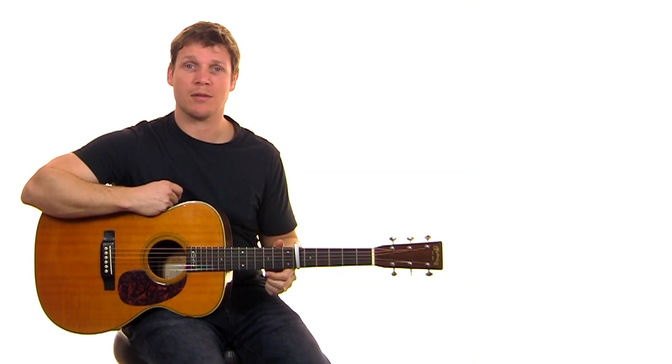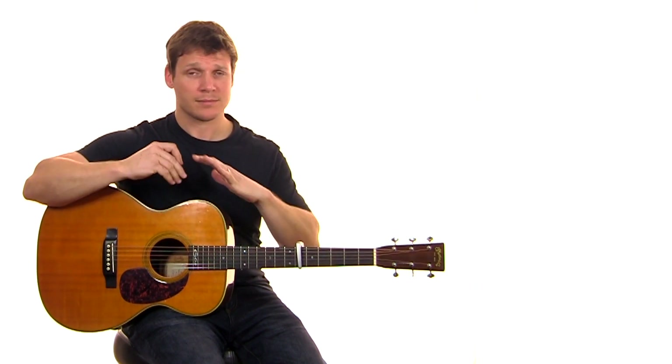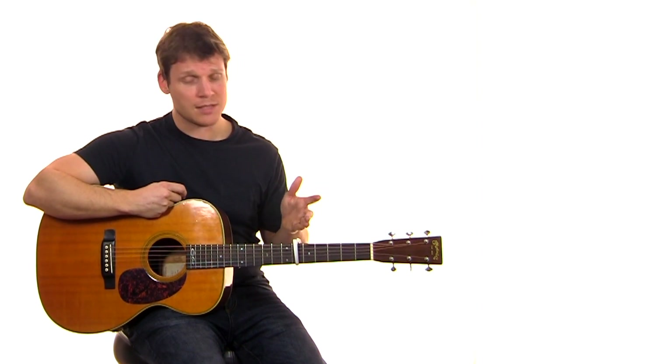The song 'Raise a Hallelujah' by Bethel Music from their album Victory is a really long song. It builds — it has this long build in the middle that's kind of almost improvisational. The electric guitar is super busy and we're driving a lot of it. The acoustic guitar is also driving a lot. We are capable on the sixth spread of the acoustic guitar; the electric guitar is not capable. Go ahead and tune up, watch the music video, and let's get started.